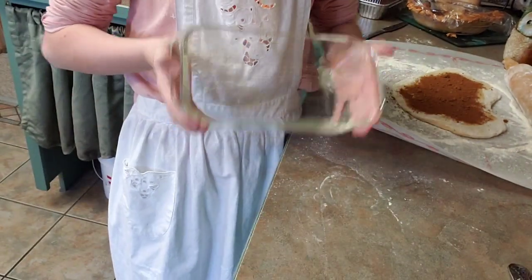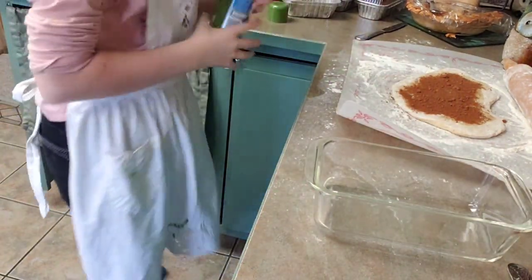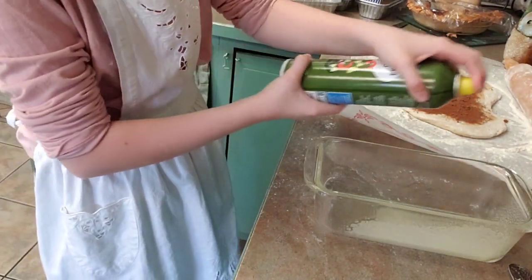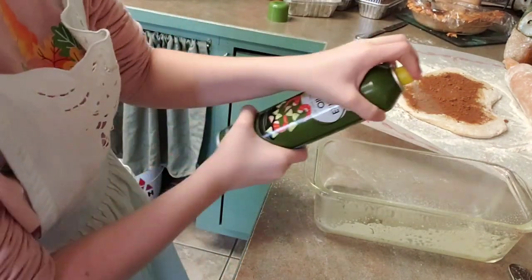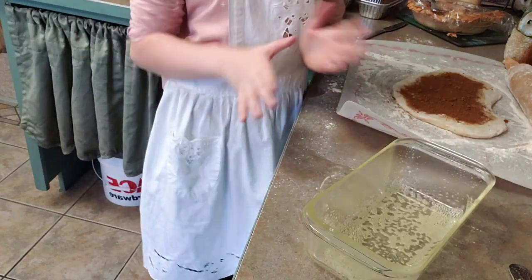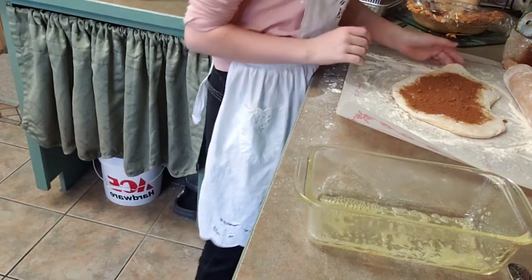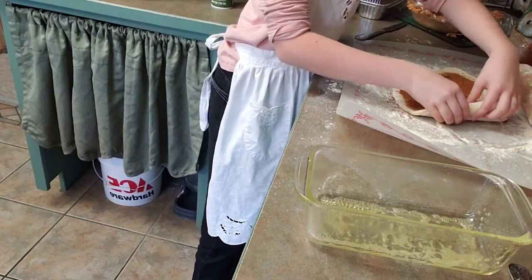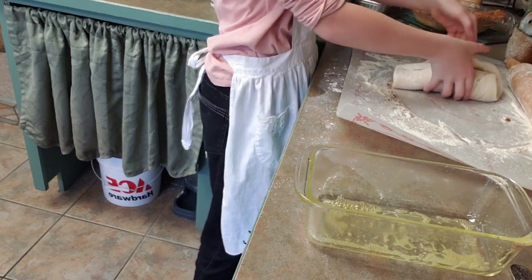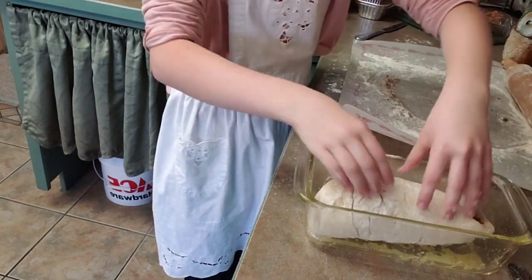Next, we're going to take this bread pan and spread it down with some cooking oil. There we go, so that way it doesn't stick. Make sure you get it all around. Next, we're going to roll it up like this and gently place it in there.